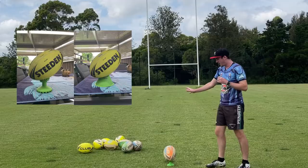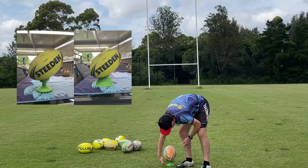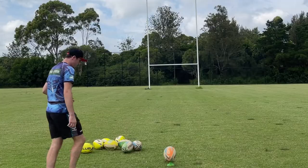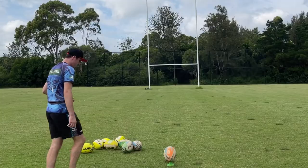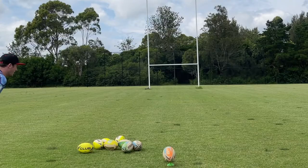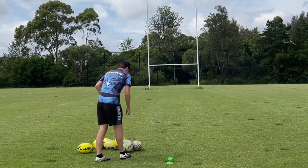Similarly, if you aim the ball higher up like that, the sweet spot becomes a lot smaller because you're going to run the risk of actually hitting the tee in your run-up, depending on your approach. For me personally, I like to have the ball a bit flatter because with my run-up, when I make contact, I'm making contact on this side panel of the ball right here — that's where I personally connect with the ball to get the most distance.